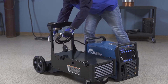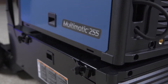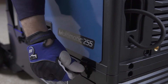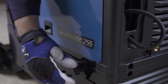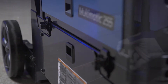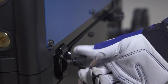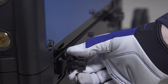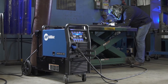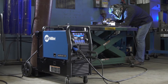To increase mobility, the Multimatic 255 can be mounted on a running gear. Simply set the feet of the welder in the pockets on top of the running gear. Rotate the four latches into the vertical position to secure the running gear to the machine, and tighten all four latch retaining knobs. To remove the machine, reverse the process: loosen the four latch retaining knobs and rotate all latches to disengage. The new Easy Latch running gear is designed with Bottle Forward technology to keep the gas cylinder secure and stable when the machine is on or off the running gear.